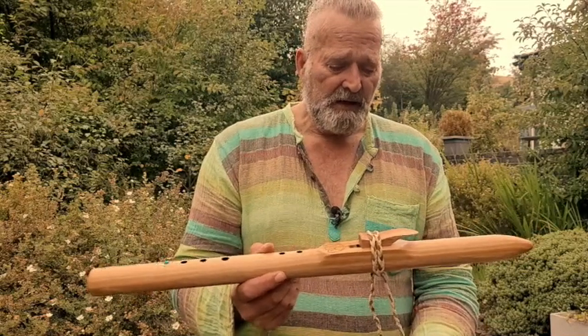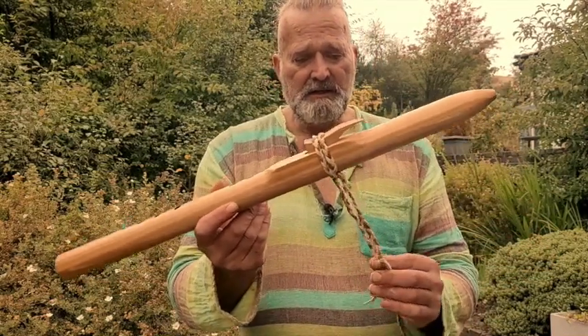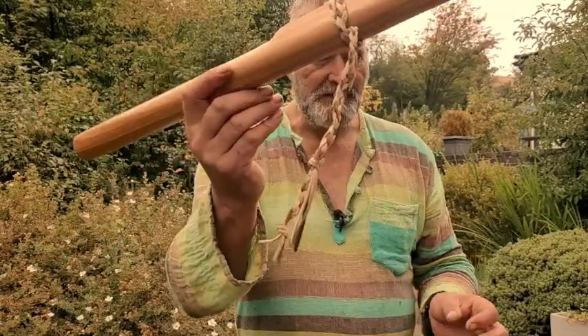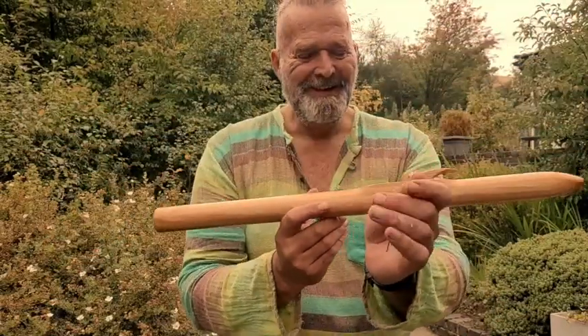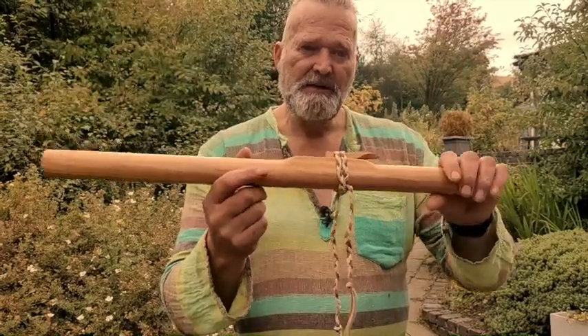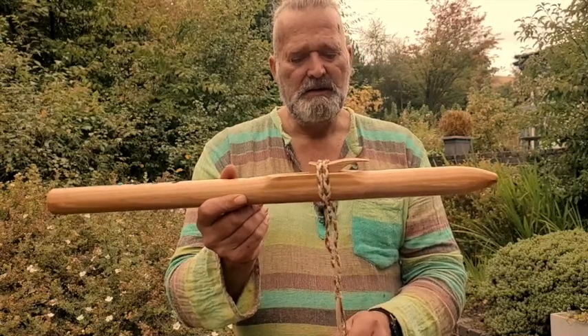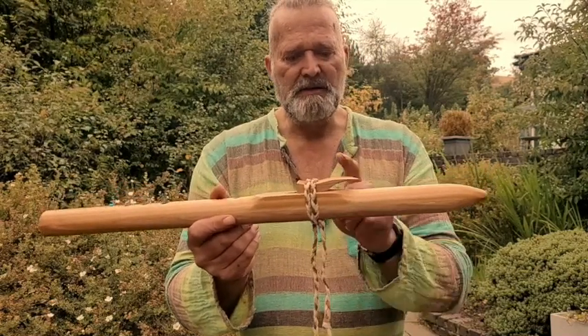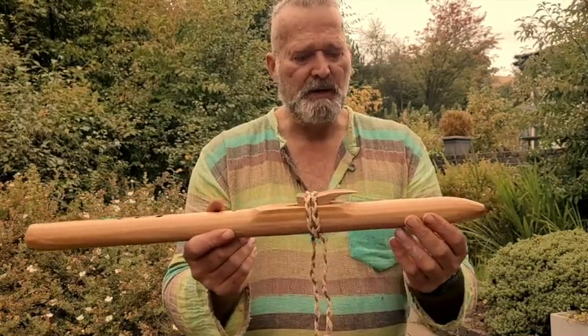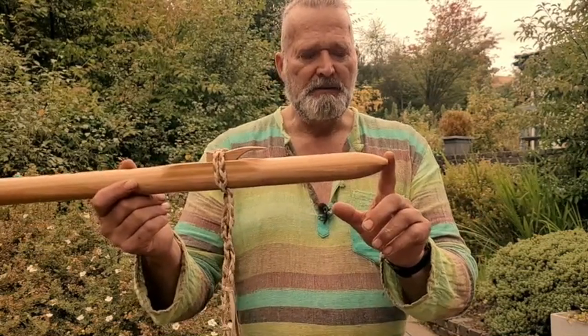The leather I've put on this is hand-plaited by myself. Whereas I normally put on just a single strip, I've decorated this a bit more with this thong that I've created here. The totem on the top is oak wood, by the way.